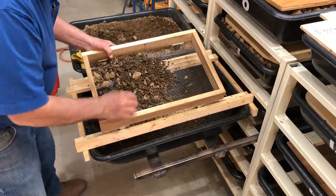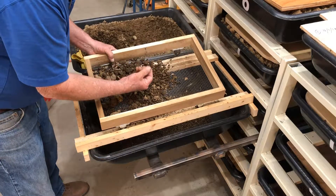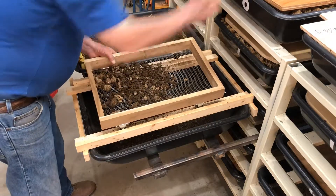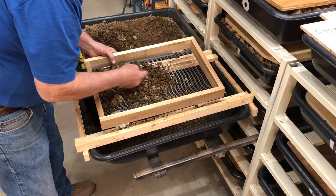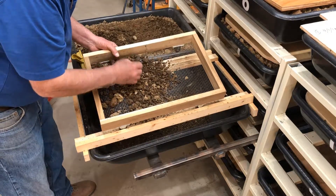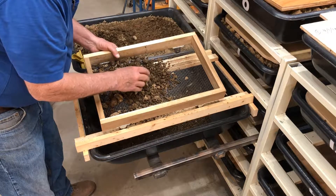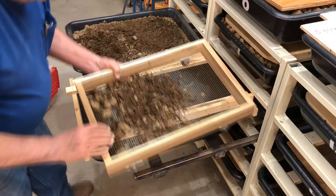As you can see, some of this stuff obviously isn't eaten and some of it is wet. That happens to be a rock. It breaks up, but I'm not really worried about that because most of the stuff that isn't turned into castings is just little small chunks of horse manure, and that's going to go to start the next bin.